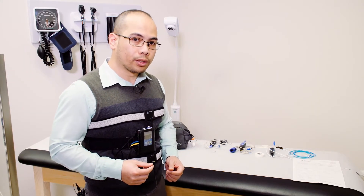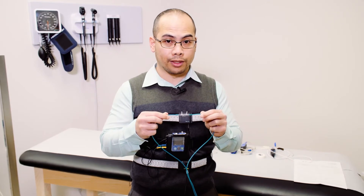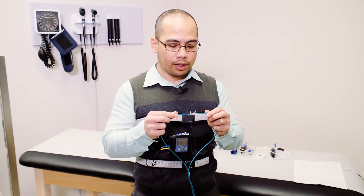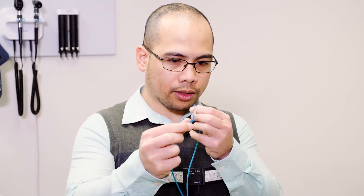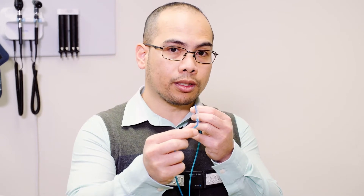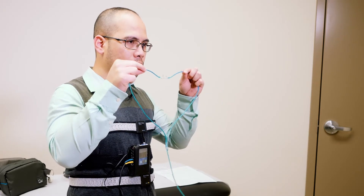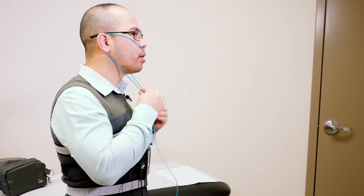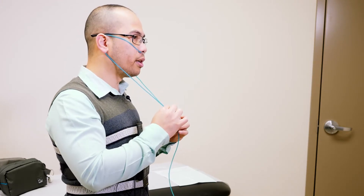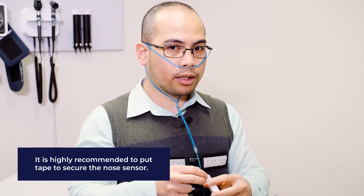The next one would be the nose sensor. This nasal cannula is the same cannula used with oxygen supplementation; however, in this particular test it's not doing that. This is to monitor the flow of air in your upper airway when you're breathing in and breathing out. The prongs have a certain curve and need to be placed into your nostrils with the curve pointing inward. The prongs go into your nostrils while the rest of the tubing goes up and over your ears and loops around your chin, like so. There's also a slider which you can tighten so that it's more stable and stays in place. You can also put tape over the tubing so that it's more stable.